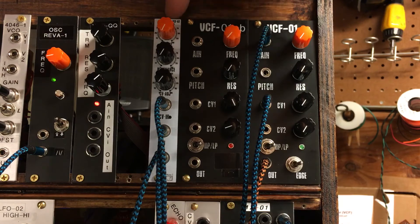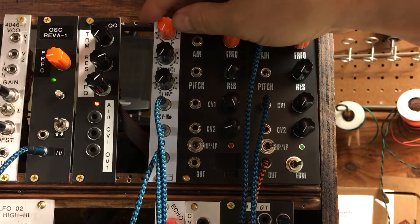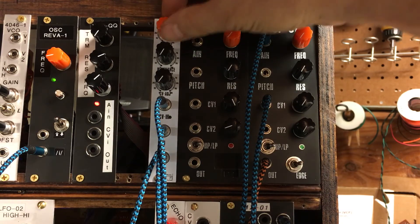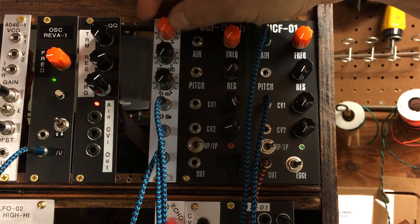Now we're going to listen to the White Bird VCF02 with the same oscillator triangle wave. Open it up — very simple, very straightforward. It sounds a lot like the VCF01, right? Almost identical. Virtually identical.